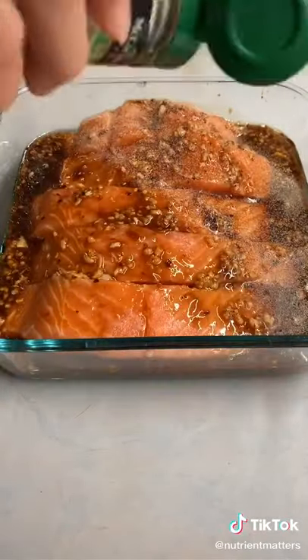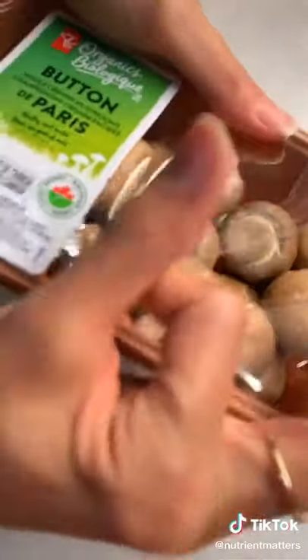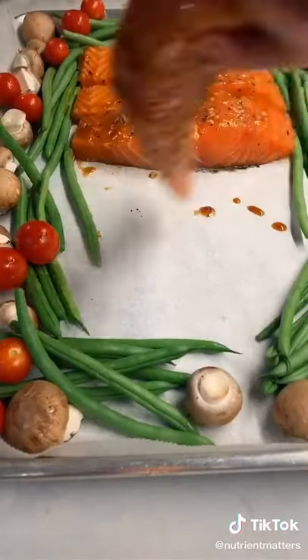I add my marinade, garlic powder, salt and pepper, then flip over the fillets so they soak up all the marinade. For my veggies, I'm doing button mushrooms, green beans, and some mini tomatoes. Add your salmon to a baking tray lined with parchment paper.